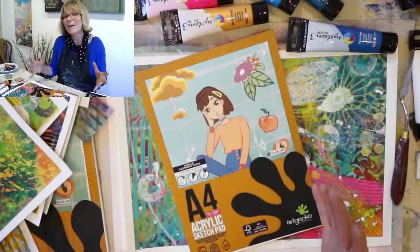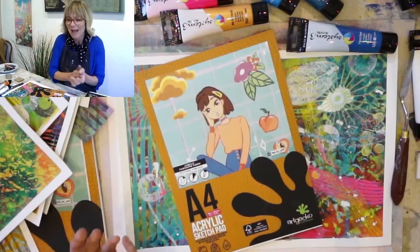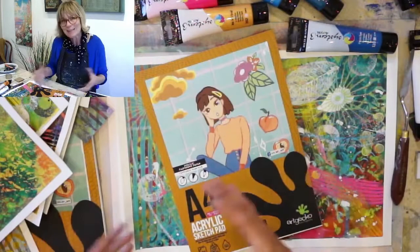Now as a professional artist, the kind of work that I do would be big canvases for hotels and restaurants and also smaller bespoke paintings to commission. What I love doing is breaking down the painting process and sharing some of those little tips and tricks that I've learned along the way in all the classes, workshops, and demos that I do.